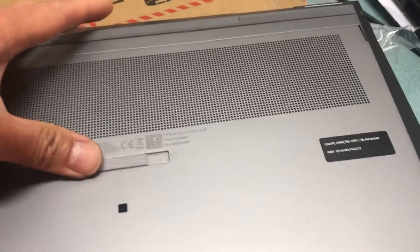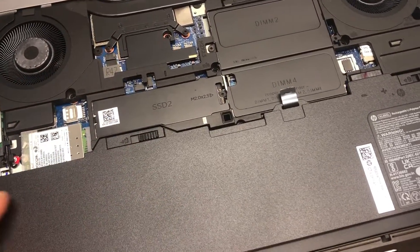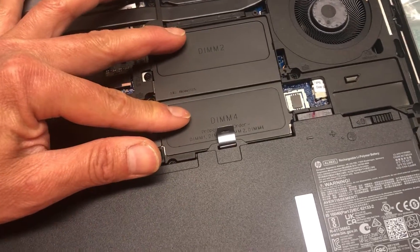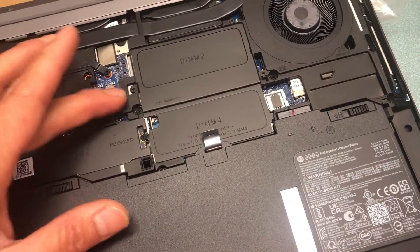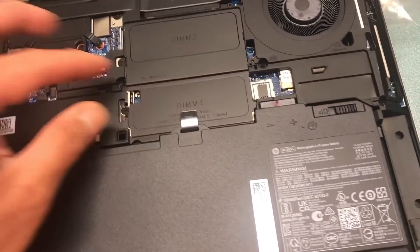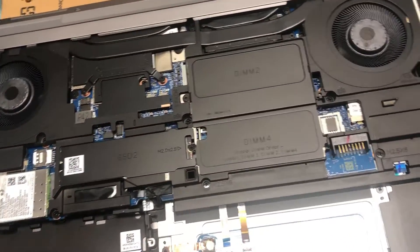Let's have a look at the inside of the device. We've got an M.2 — I think 512GB — and there are two slots for the RAM: DIMM one and two, maybe more. That's the battery; you remove those two screws and it comes out like that. Pretty cool.